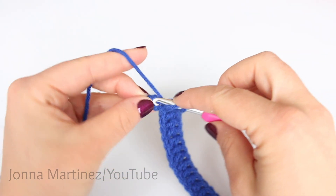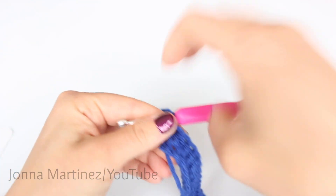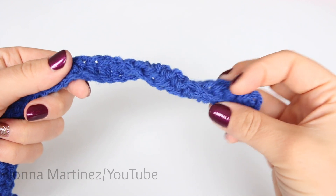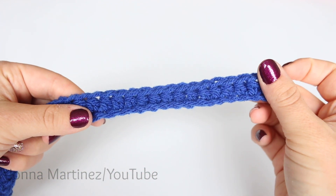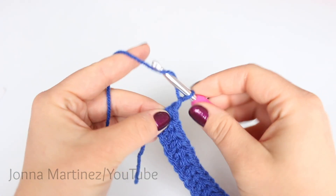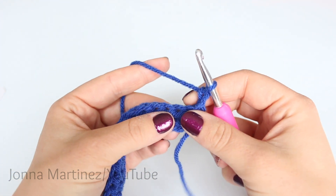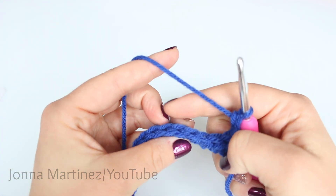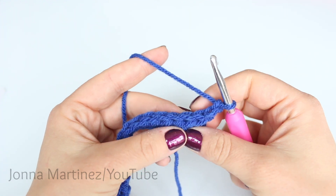Here I am at the end of row 1. If your work is doing a little bit of this curly cue like this that is totally normal, it's going to flatten out as you work. To begin row 2 chain 2 and turn your work. Now we're going to half double crochet back loop only into each of our stitches. We're going to have 185 stitches at the end of this row.